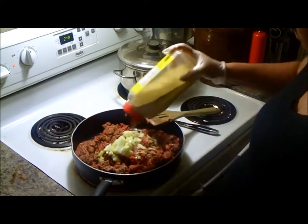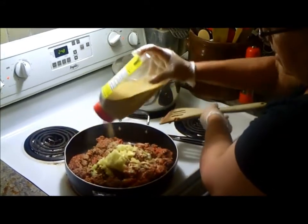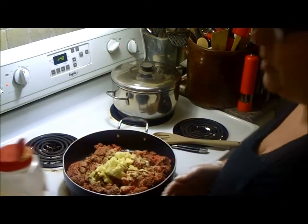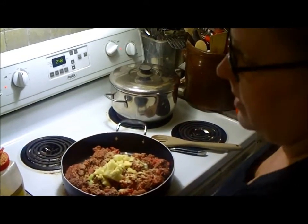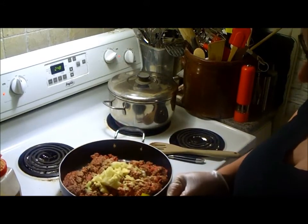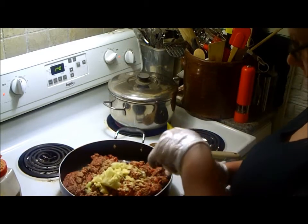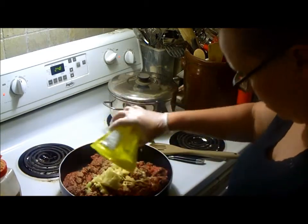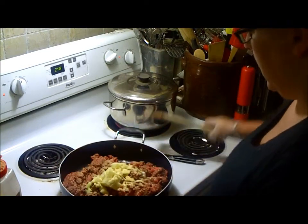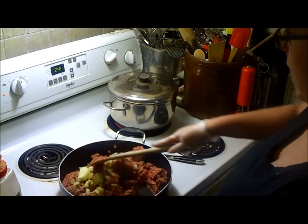Some garlic powder. Some onion powder. All this stuff is to your own taste, so just do what you like. And I have some chopped up garlic there — minced garlic — and I'm going to put it in a little while after it cooks.